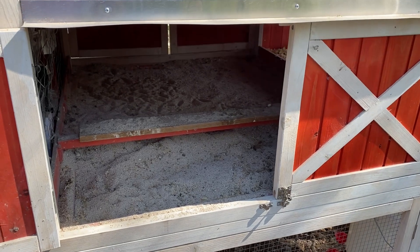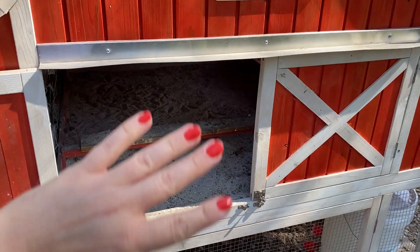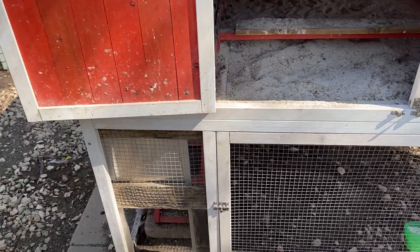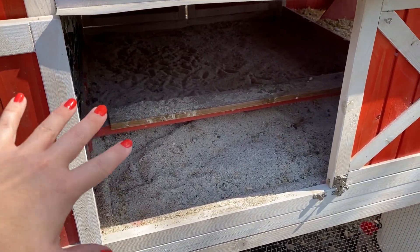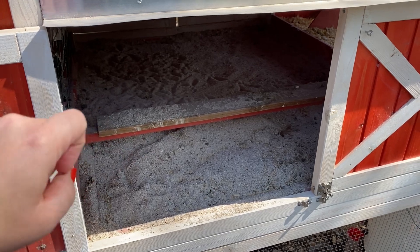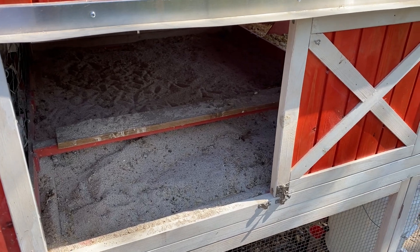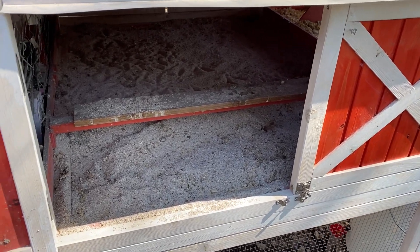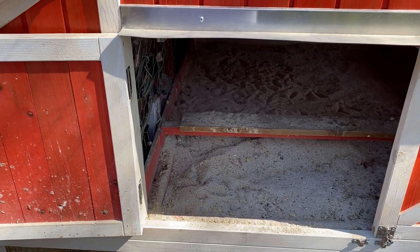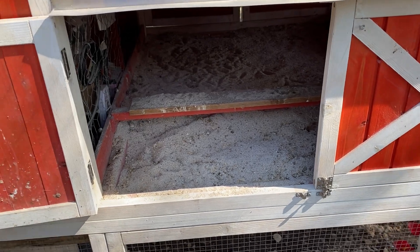If you want to be really thorough, I also recommend that you disassemble your coop to a certain extent. Don't take the whole thing down, but take the roost bars out so you can spray them down. If they have dried droppings on them and it's not a material you can get wet - for example, if the wood hasn't been water-sealed, you don't want to spray it with a hose. So get a dry brush, those scrub brushes - I get them at the dollar store.